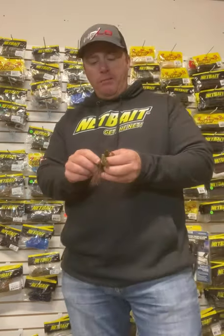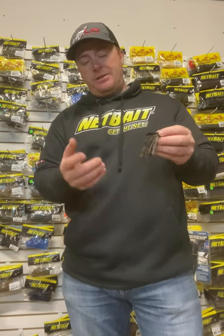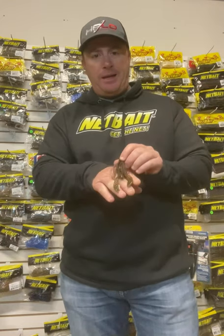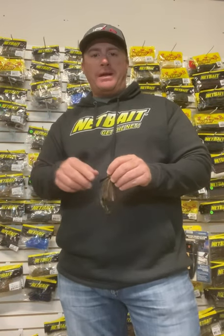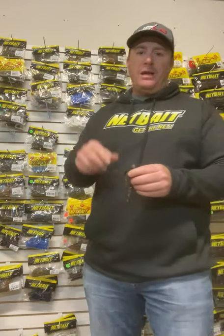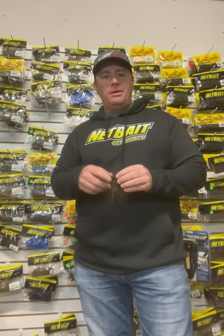One thing you can do with the Baby Pocket Craw — in that hollow section you can insert a rattle. Anytime you're pitching it and it hits rock or wood, or you're flipping grass and pull it up to the mat and shake it, that rattle creates a little attraction — sounds like crawfish pinchers — just something to get a bass's attention. So put a rattle inside and try it. Those are three great choices, always in my boat, jig trailers that'll work anywhere in the country. Give them a try, keep up with us here at Net Bait, and hopefully we're going to have a good 2021 season. Thanks for watching!